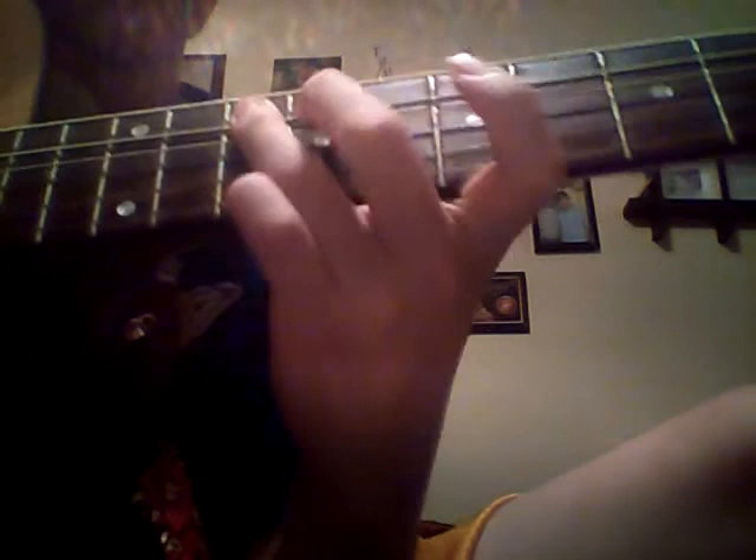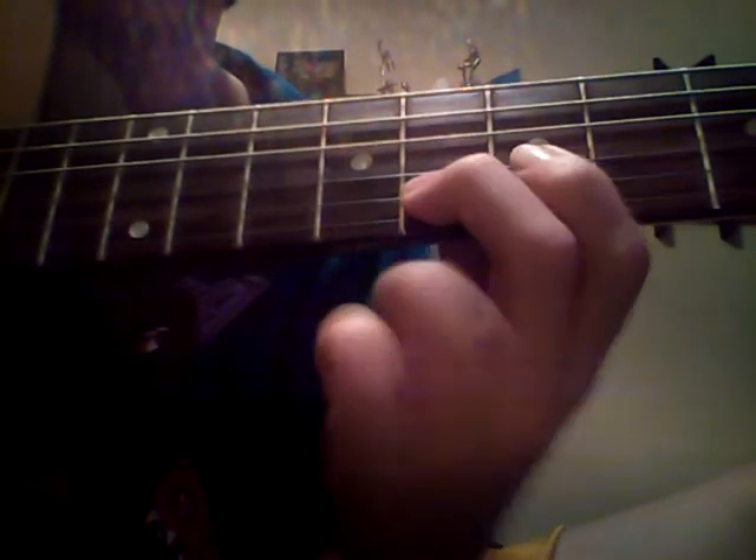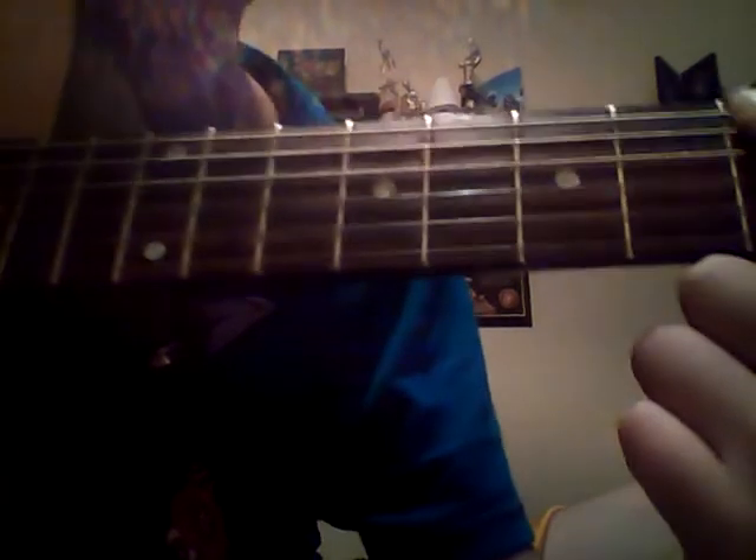Next phrase: 10th fret on A, D, 10th fret on A, 7th fret on G. Then we'll double-stop on the 8th fret — 8th fret the B. Then back to G, other fret D. With the D, 9th fret D. And with the 9th fret on D, then it's going to be open A.